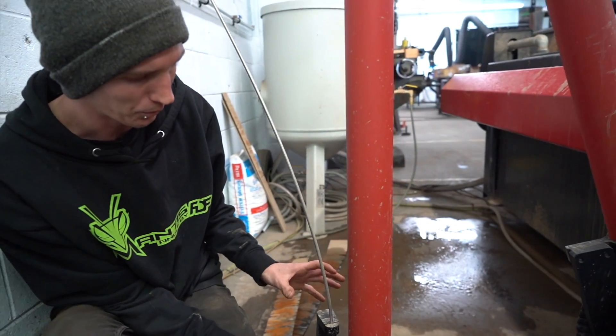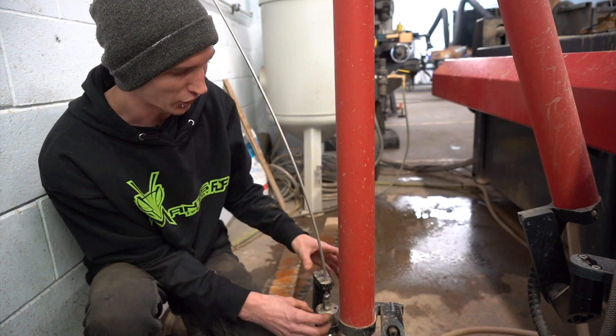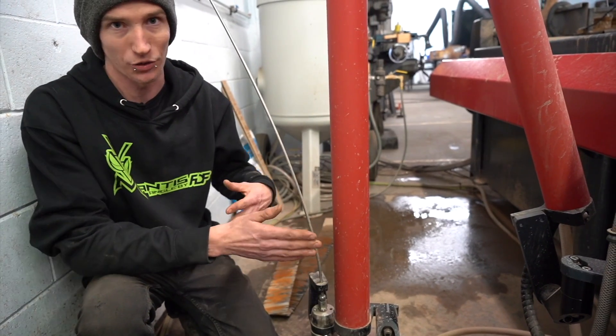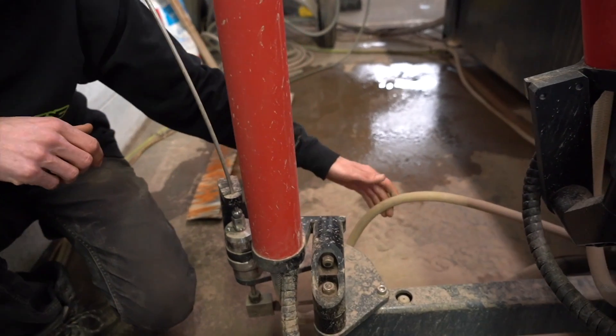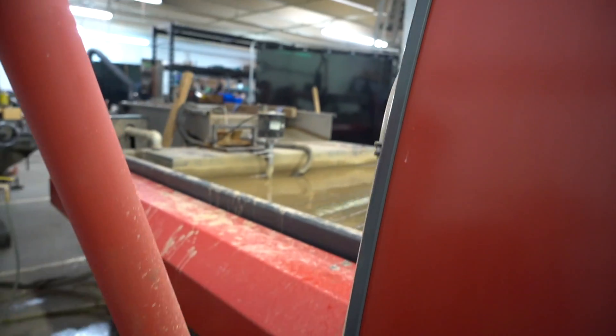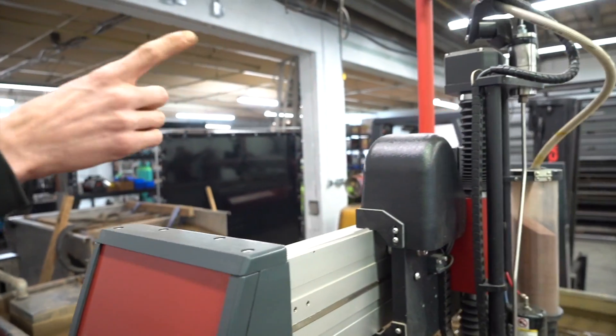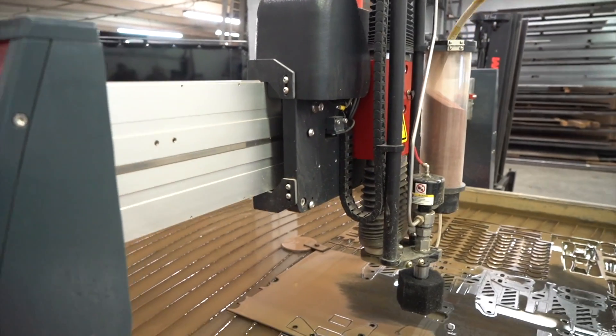Nothing here has any force on it other than a little vibration. Everything is locked well where it needs to be and swivels as the machine articulates around. Down here you also have the abrasive tube, which sends the abrasive through this tube, through this arm, all the way up, across, and up there into the cutting head where it mixes at the mixing tube.